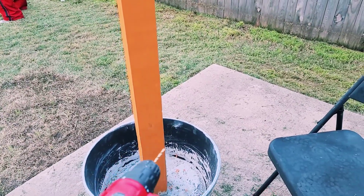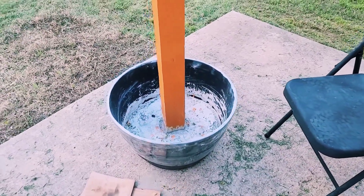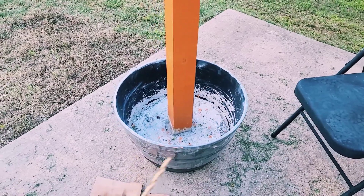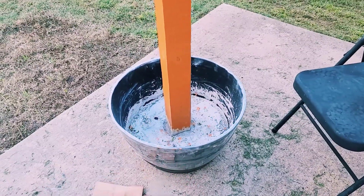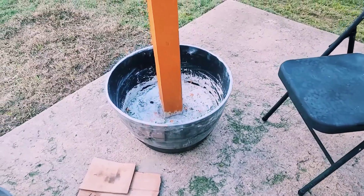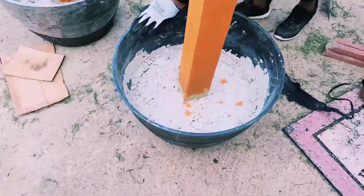Now I'm going to be drilling some holes. If you are going to be using this as a planter, of course you do not want water sitting in your whiskey barrel — you do want to have some holes in there so that when it rains the water can drain out. Please do not forget to drill holes in your planter.